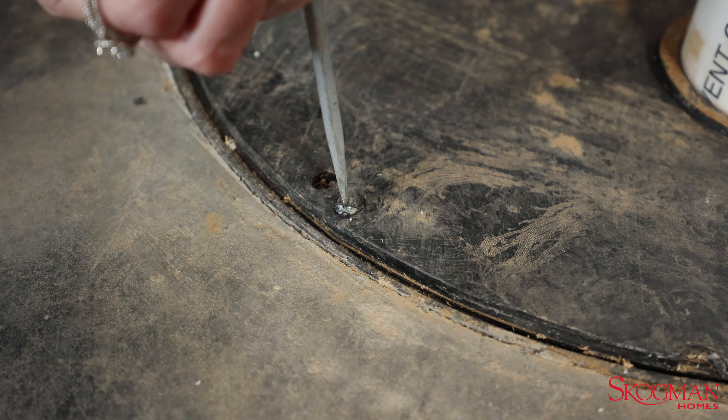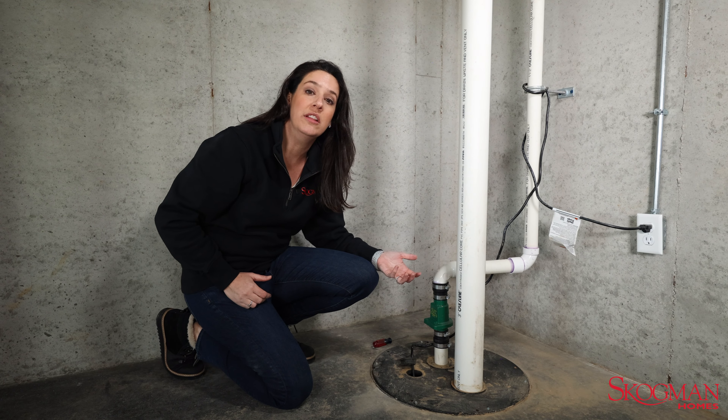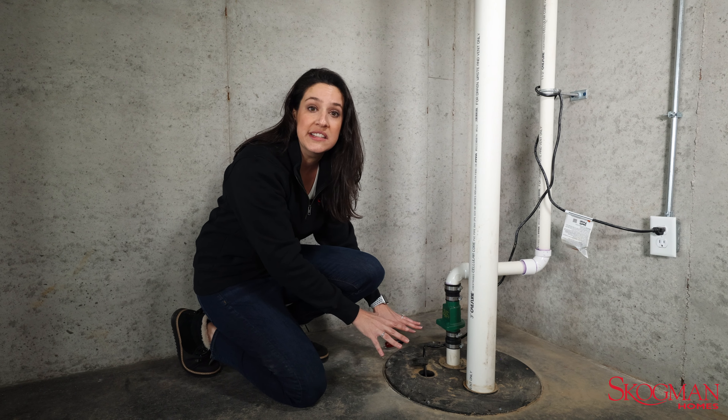The second way is to unscrew the sealed lid and pull this up — easy access. You can reach your hand in and simply lift the float. The downside is that if you've been sealed for radon, you won't be able to lift this lid easily.